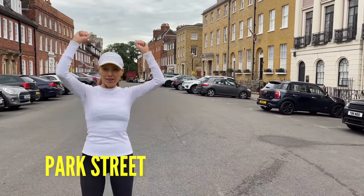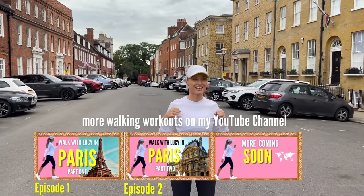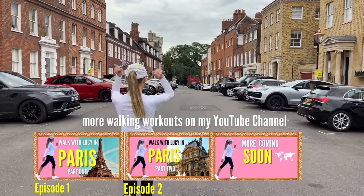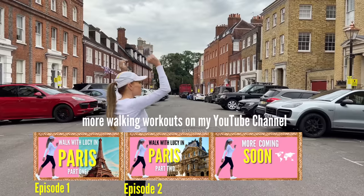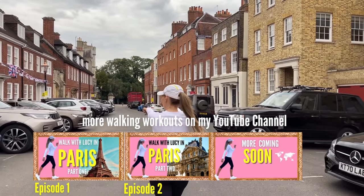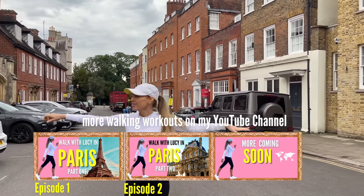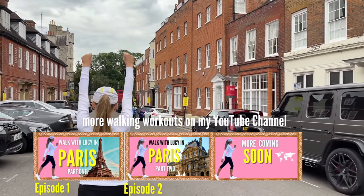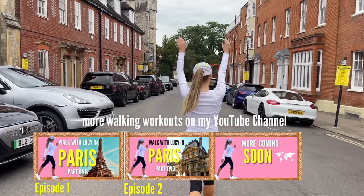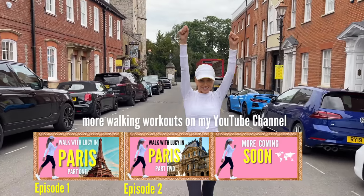Now we're in Park Street. Bring it back to a march and add those arms — punch the arms up in front, out to the side, up in front, and out to the side. We're working on what's known as your motor skills — great for your agility and coordination. Fitness isn't just about being able to run; it's about having good balance, flexibility, and mind-muscle connection. So it's up, out to the side, up, out to the side — just follow what I'm doing.